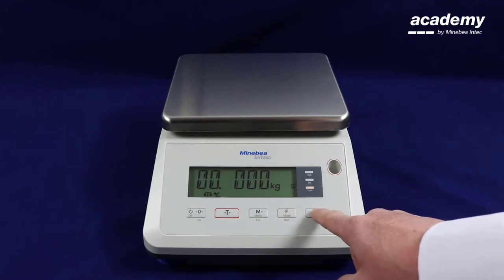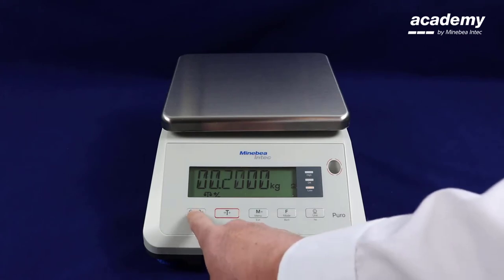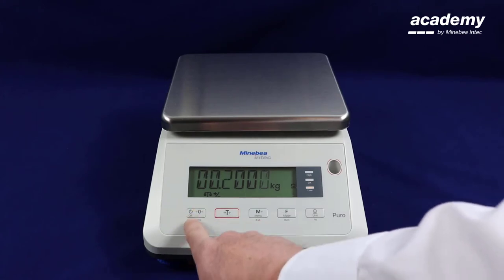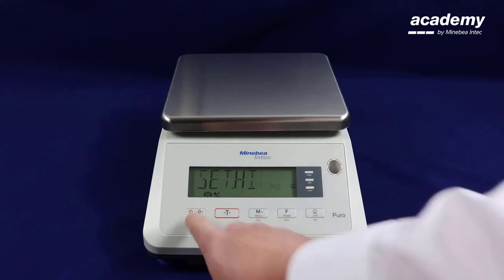When you are happy with the weight on the screen, continue to press yes until all of the digits start to flash. Press yes again to accept.